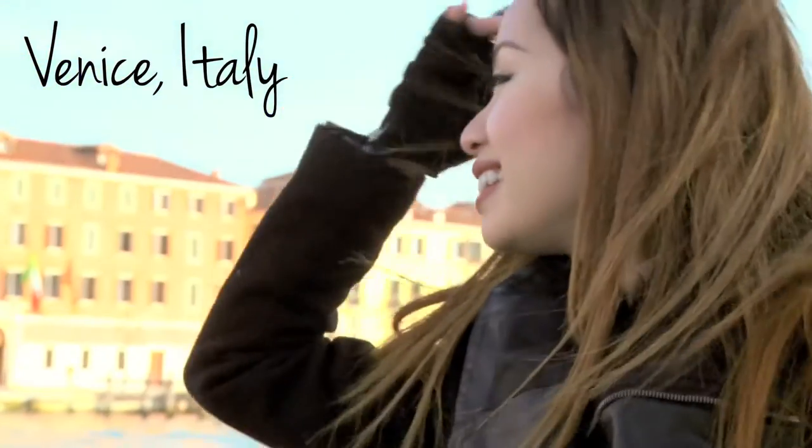So when I was in Venice, Italy, I wanted my lips to look fuller, even though they kind of already are. But you know what they say, the bigger the better. Just kidding, but really — no needles or plumpers were used here. It's all lip liner.